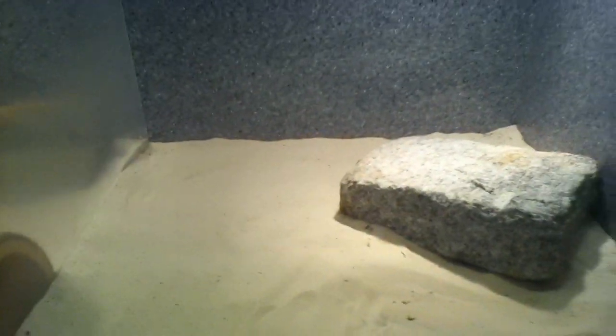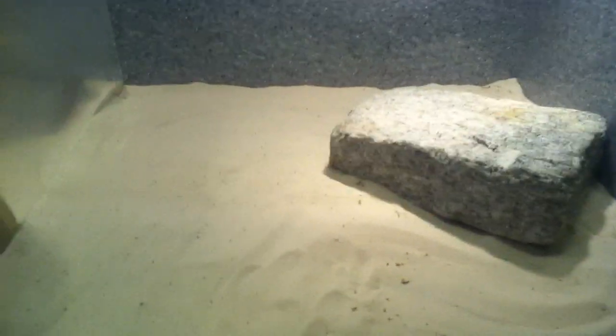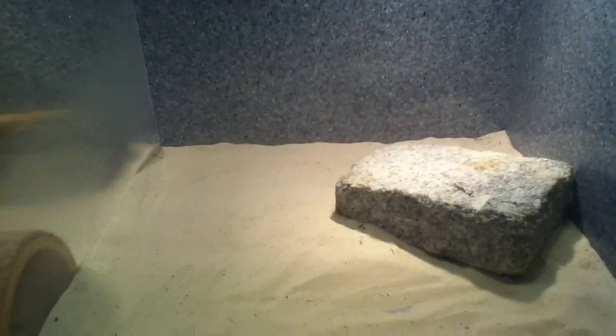That's my hand in comparison. Her cage lines the bottom with ReptiSand — it's an all-natural quartz-based sand with no dyes or chemicals. For babies, I would use paper towels or reptile carpet because babies can ingest the sand and become impacted. I feed my reptiles in a separate feeding cage, so impaction really isn't a big problem.